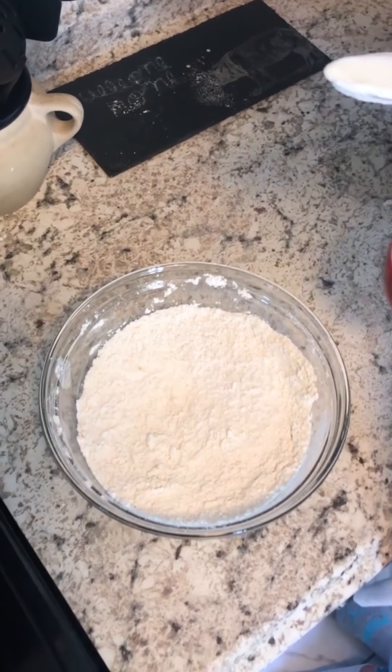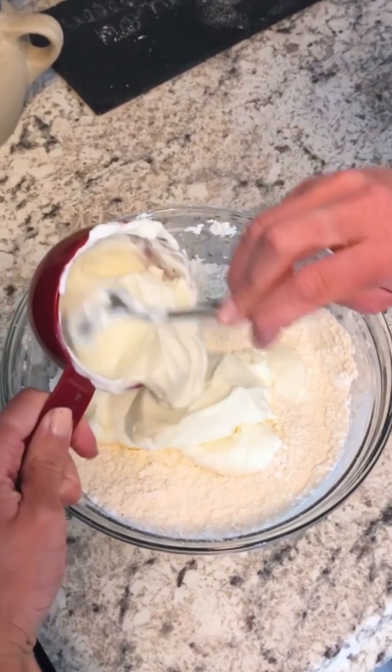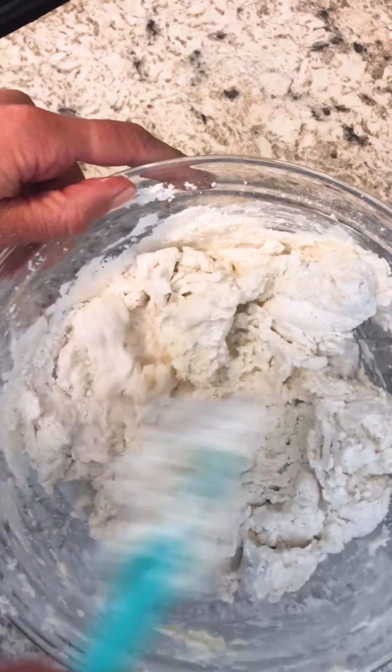The key to this recipe is using self-rising flour — it's the only way the bagels are gonna get any rise when they're baked. I have two cups of flour here and I'm adding two cups of Greek yogurt. I want to make sure it's really strained so there's not too much moisture in the dough.